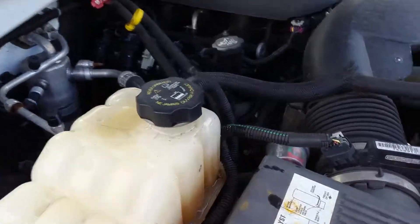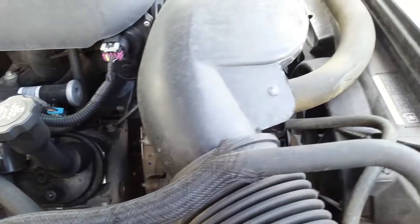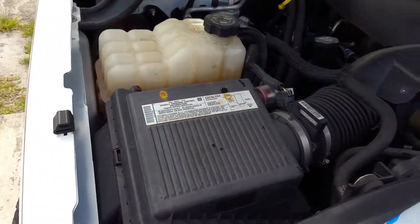Check around your engine block and your hoses for any leaks. And that's how you fill your radiator in a closed system.